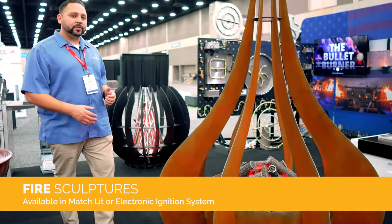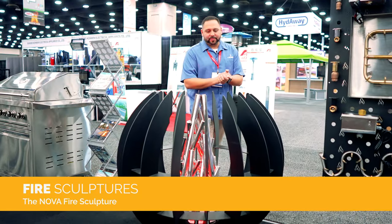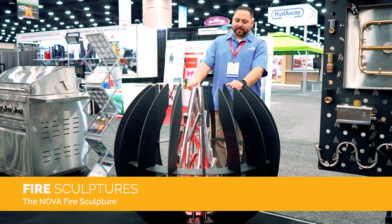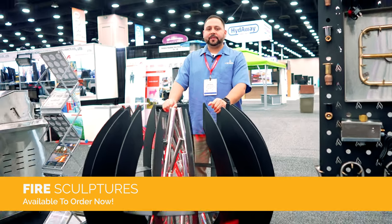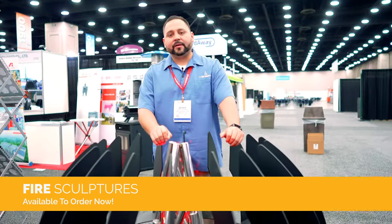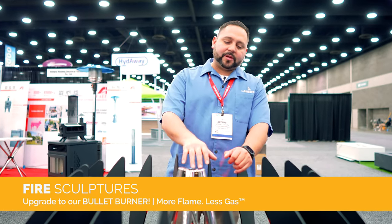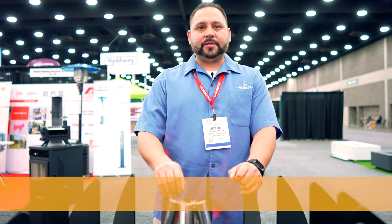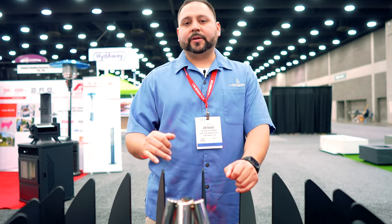Let's go over this beautiful sculpture here. We released this about a month and a half ago in Vegas at another trade show, and we brought it to Louisville where it's getting a lot of attention. People want something different, and this is definitely different. This is a polished log set — we have a light in there for display purposes, but this will be a fire pit. Want a custom size — shorter, taller, bigger, different color? We've got you covered.